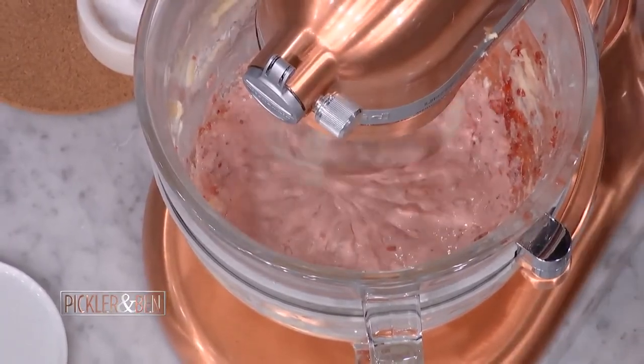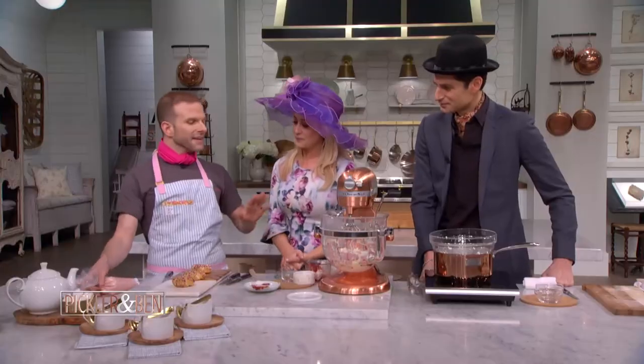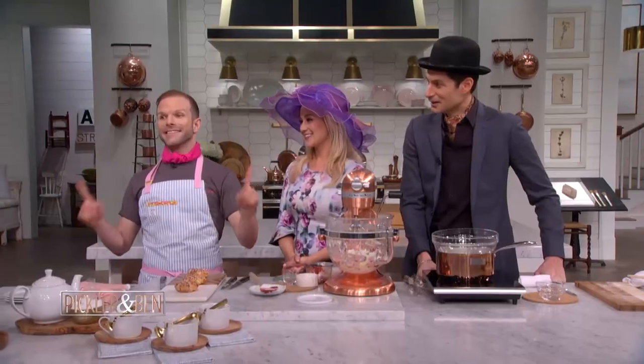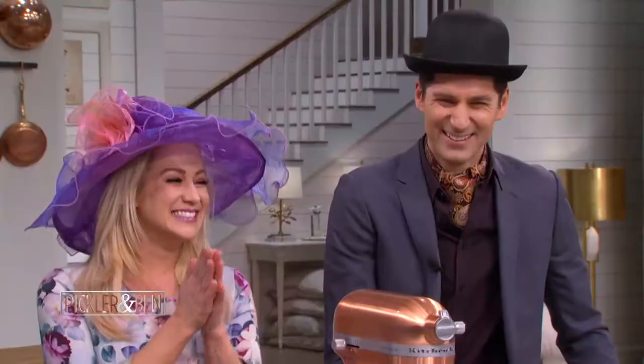Tell us about Winter Cake All. So Winter Cake All is a really fun cake competition — every episode there's a new special guest, from Rashad Jennings to the original Broadway Disney princesses. Best day ever!